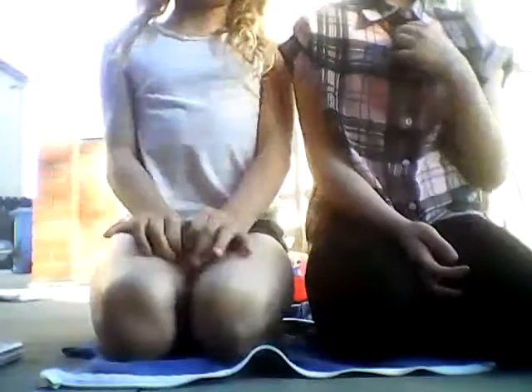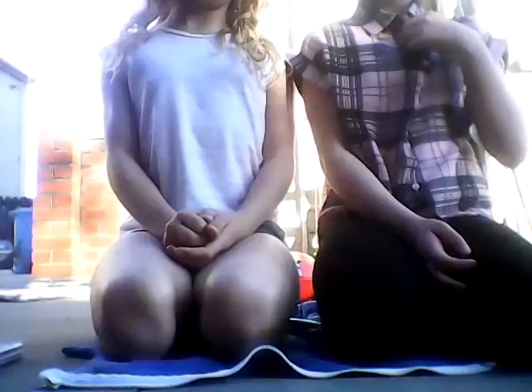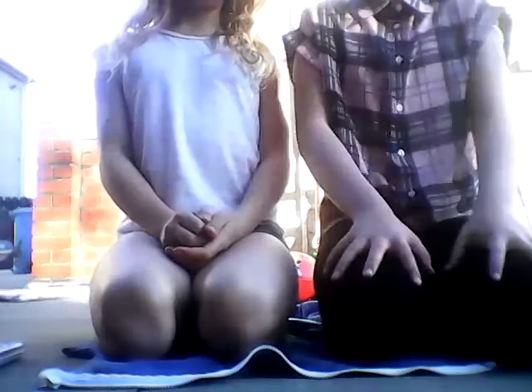Hiya! Today me and my friend Alicia and myself, Charlotte, we're going to be showing you good tips on what to put in your pencil case and really good facts on how to keep your pencil case nice and tidy. But first, Alicia's going to show you what she keeps in her pencil case and I'm going to show you what I keep in my own pencil case.